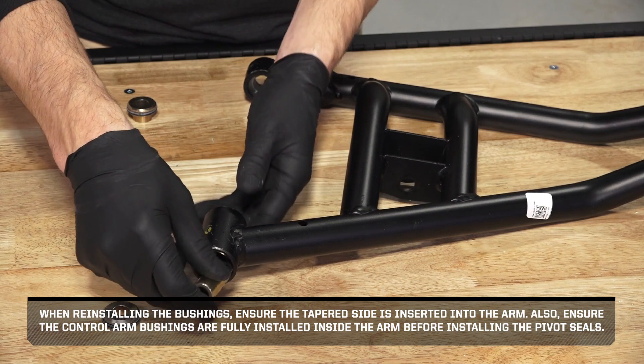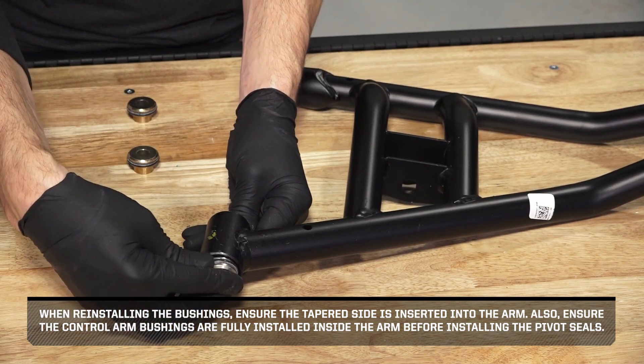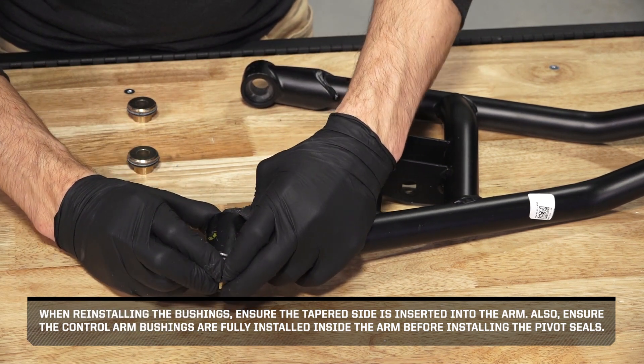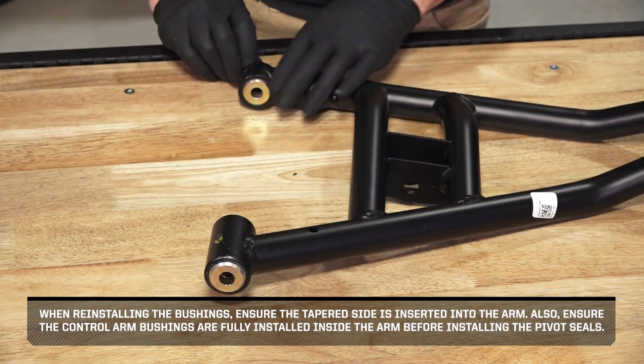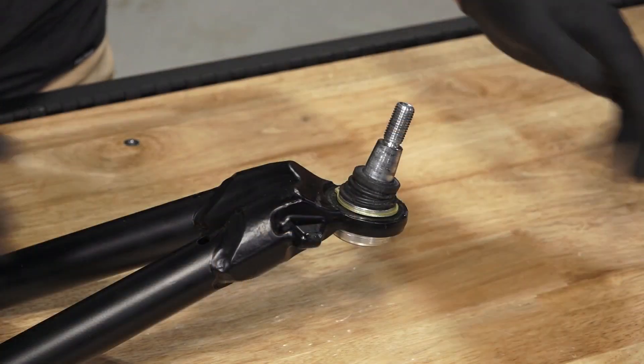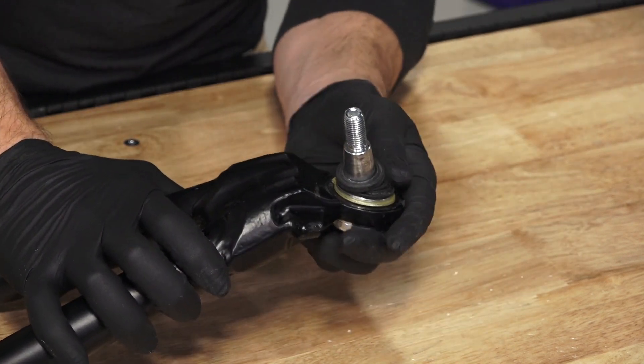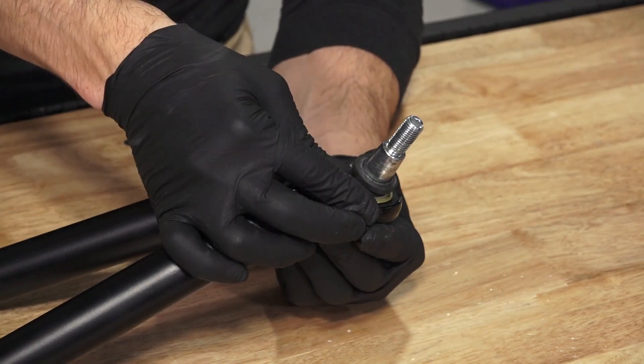When reinstalling the bushings, ensure the tapered side is inserted into the arm. Also, ensure the control arm bushings are fully inside the arm before installing the pivot seals. Also, inspect the ball joint and ball joint boot for wear, tears, or damage and replace if necessary.